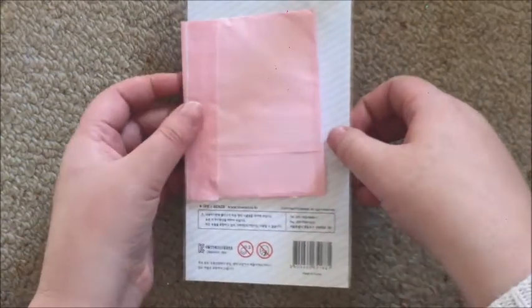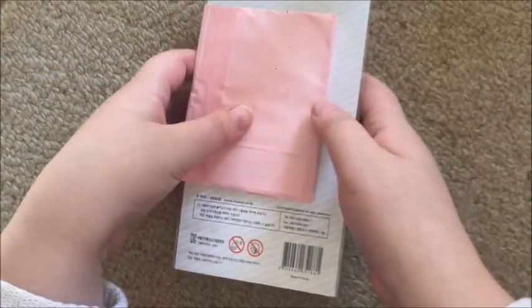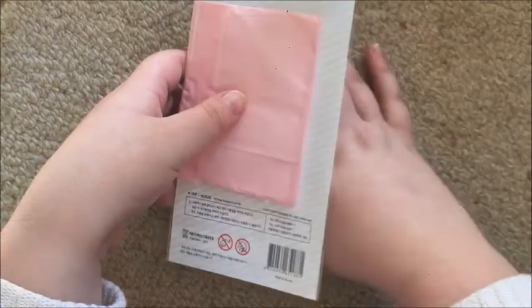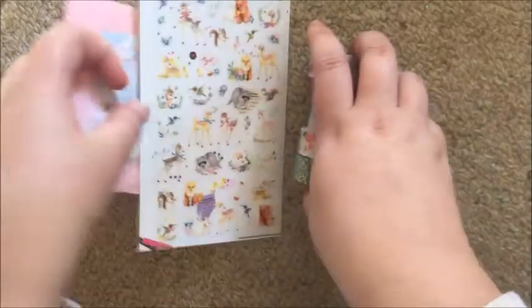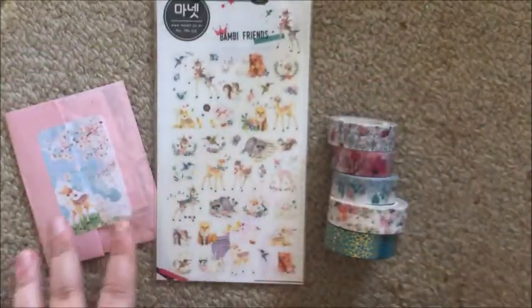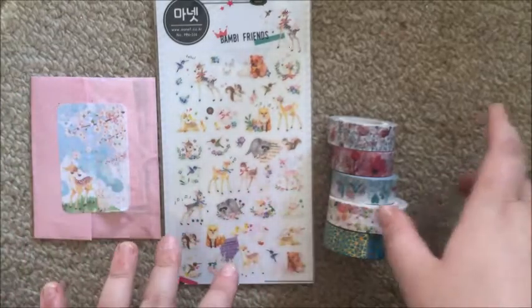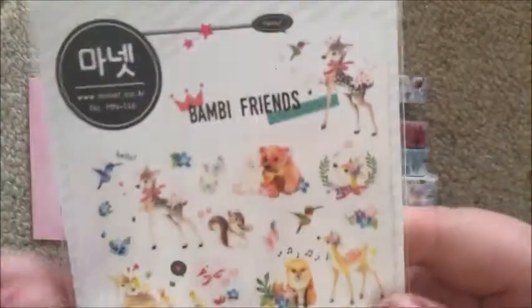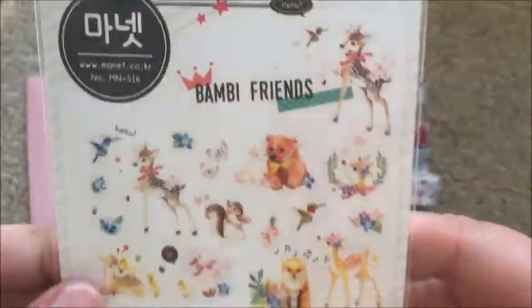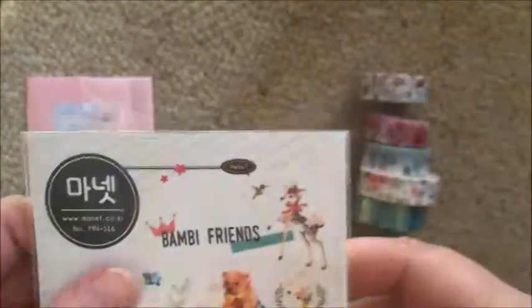The next one I'm going to do is Washi Lane. I'll write the name of this box on the screen if I can find it. This one is like Bambi-inspired. I'll start with the extras first. The first extra is a sticker sheet called Bambi Friends — they're not 3D but they do pop up off the sheet.